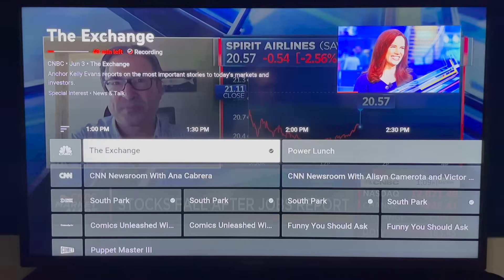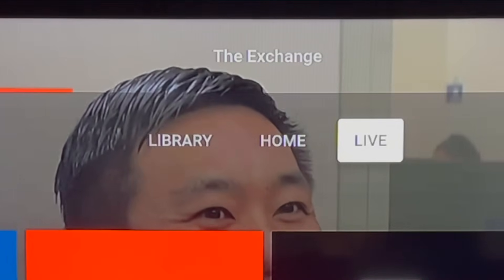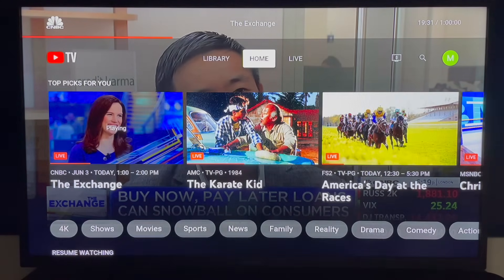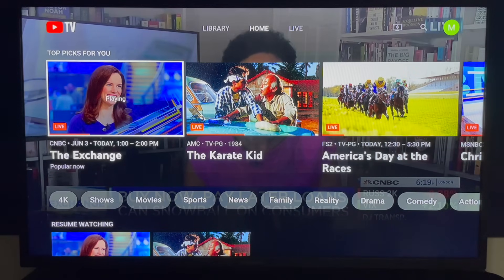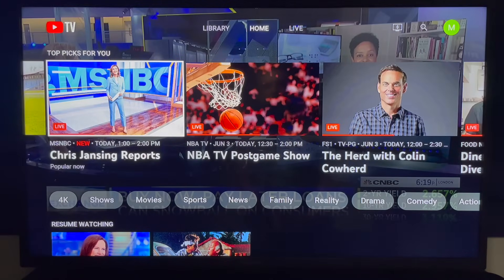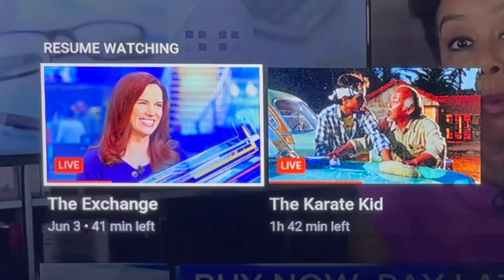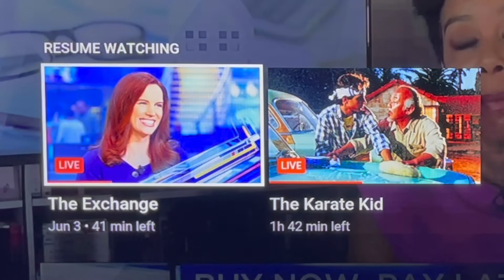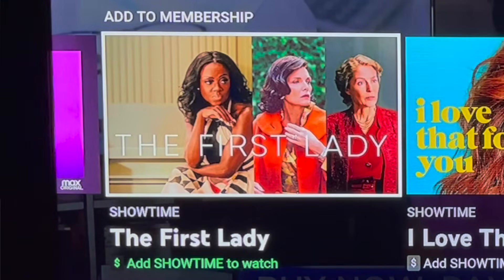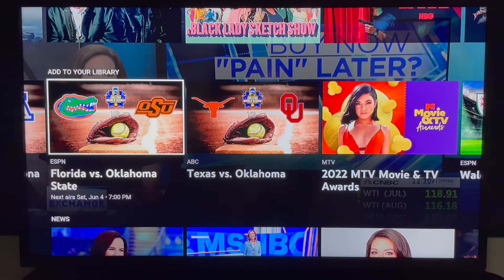I'll click back on my remote to return to the live guide home screen. The word live is highlighted at the top. Arrow to the left one time to access the home screen — this is what displays when you first open YouTube TV. Top picks for you are highlighted at the top, and these recommendations improve over time. Click down for the resume watching section, which features both live programs and on demand content. Keep scrolling for add to membership add-ons and the add to your library section.